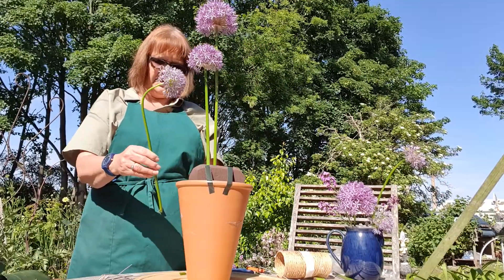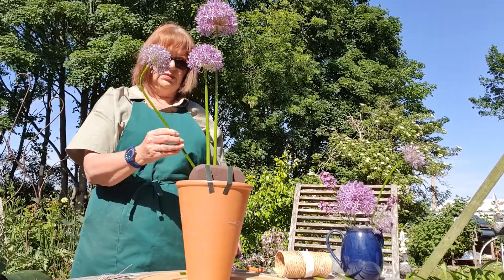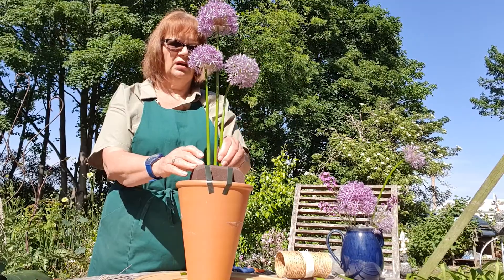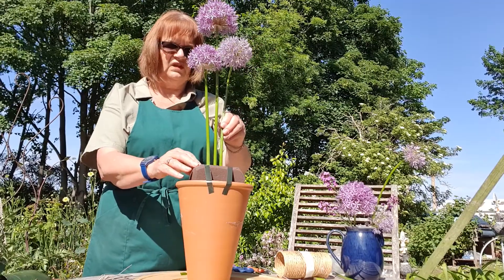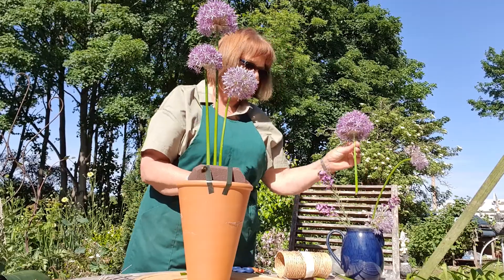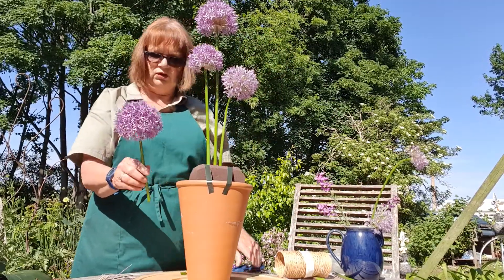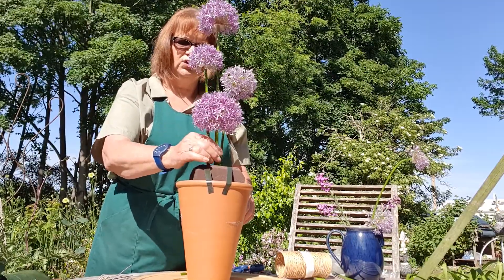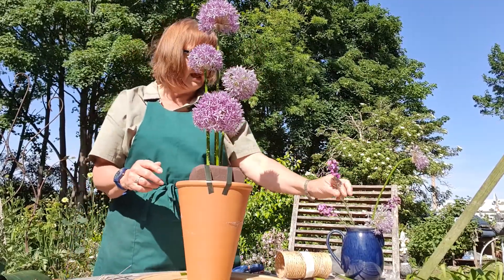Below that top one, and then I've got a rather difficult one with a kink in its head, but we're not going to let that stop us. Then I'm going to put this beautiful big one - trim again - and place that beautiful big one in towards the front and lower down. I've got a couple of little ones that I'll place later, and a couple of little bits of perennial wallflower to place in afterwards as well.